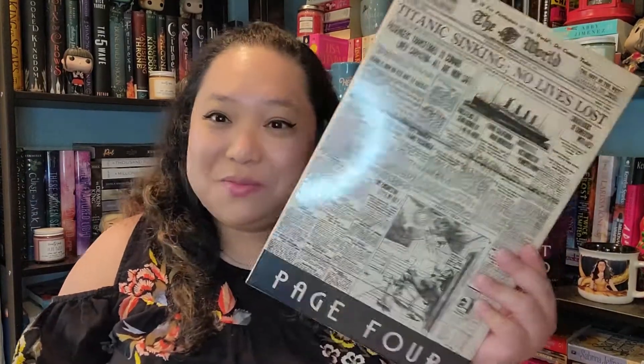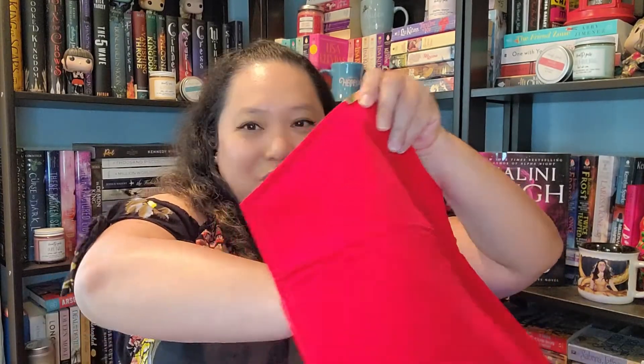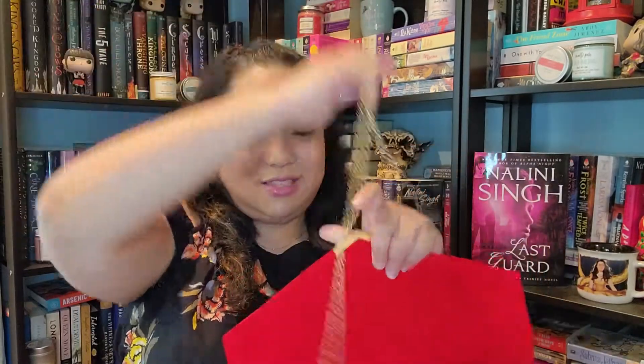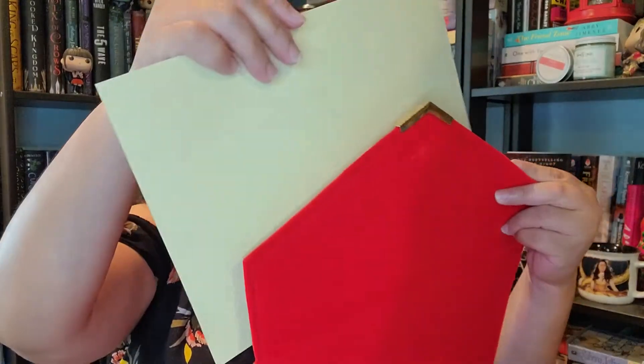Opening the box for page four — wow, okay! It is kind of like a purse — a red purse with a detachable strap. It is a red envelope purse, and it actually has something inside. That is so unique — it's actually a ticket. So if you've not been reading the book, the first four pages are basically Valora waiting on the gangway, waiting to get on the ship. I think this is pretty neat — it kind of brings you into the story.